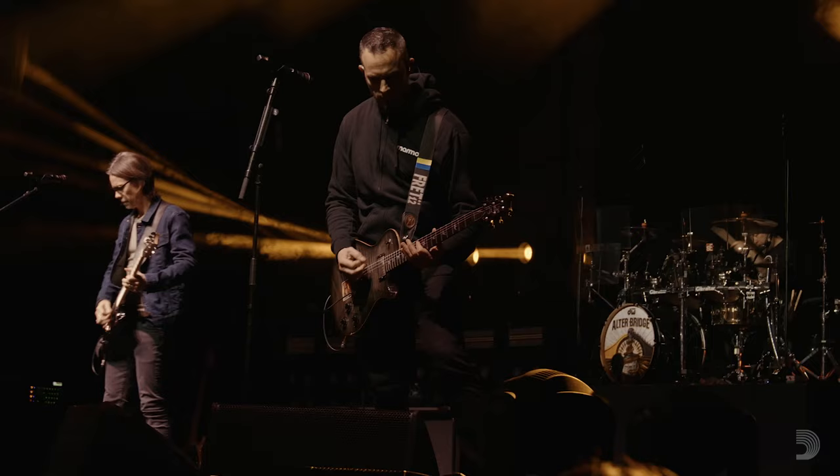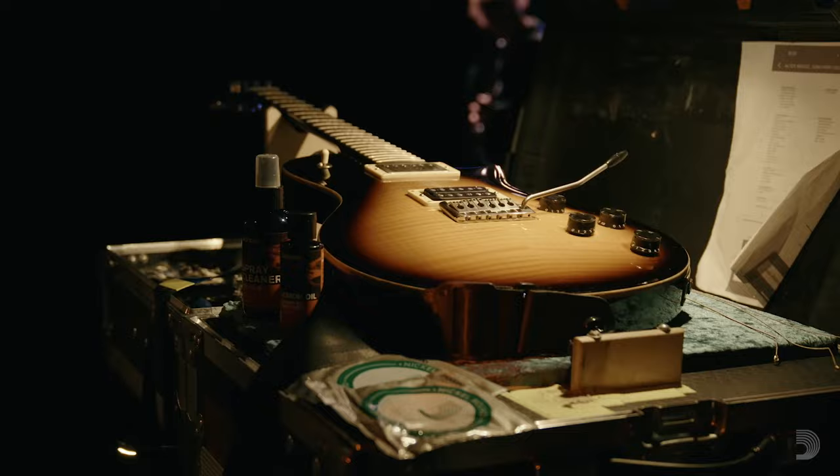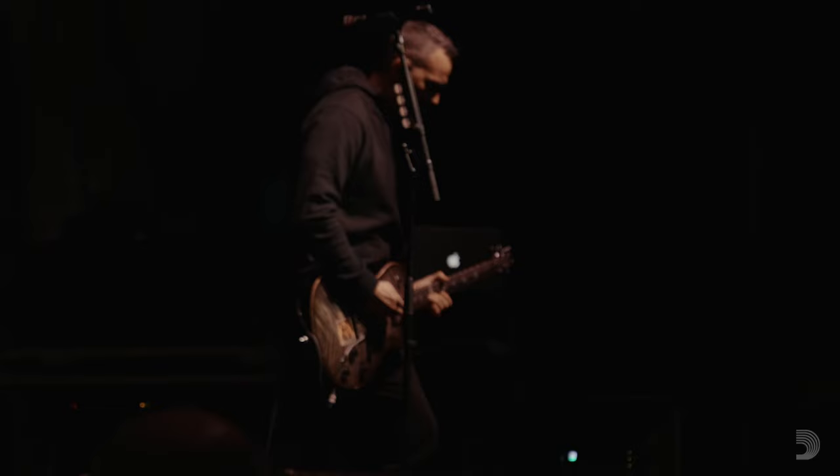I'm Mark Tremonti, I'm with Alter Bridge. For my whole career, I've used D'Addario strings. I'm always experimenting with tuning, so it's something that makes it necessary to have different string gauges because you can't really put a set of tens on a guitar that's tuned down to A. And D'Addario is patient with me and make it all happen.